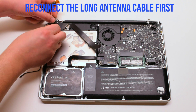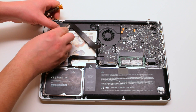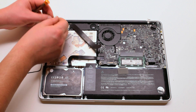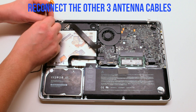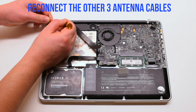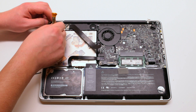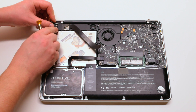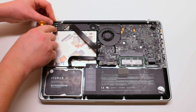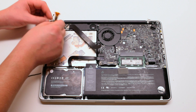Go ahead and reconnect the antenna cables, starting with the longest one first, then the next three. They're all different lengths, so make sure that you're connecting the longest one next every time. They pop right in if you place it right over the socket hole and press it in with your finger. Make sure it's firmly connected.